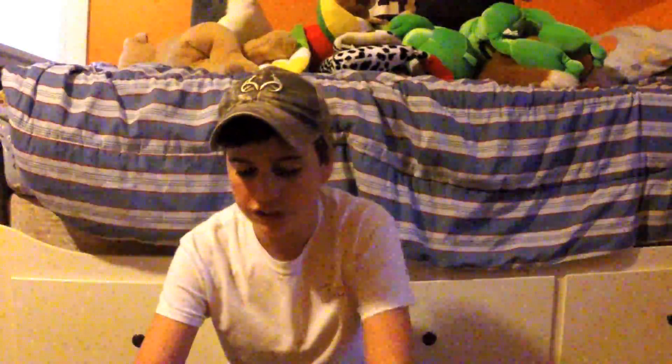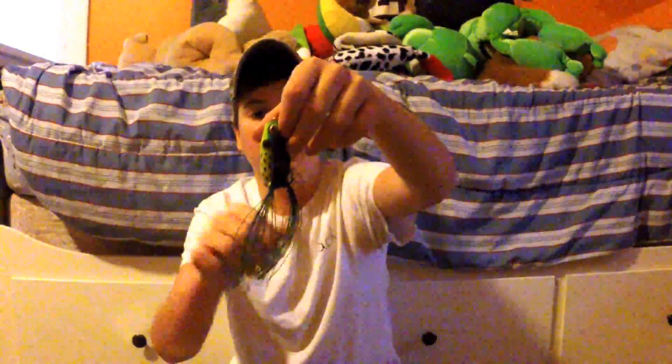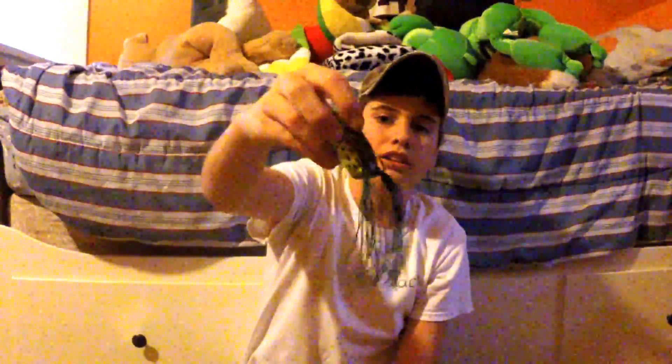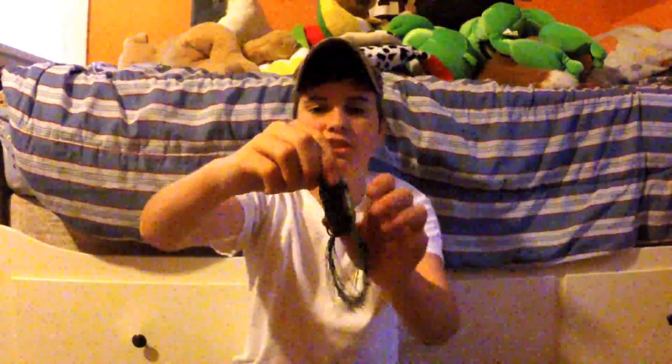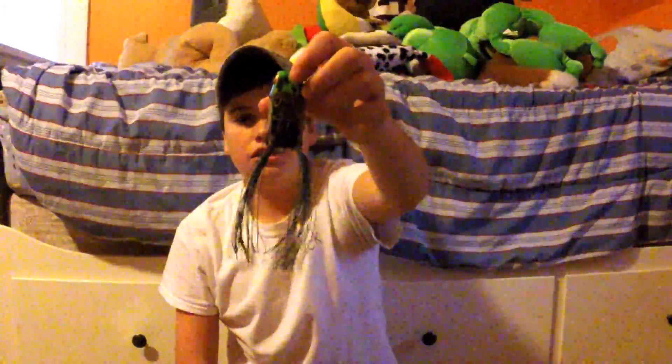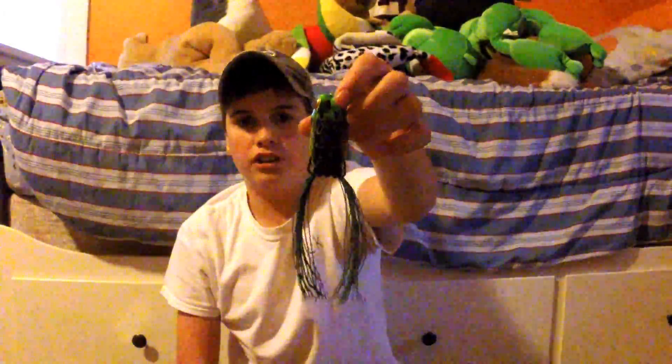I think I spent like $60 on them. Starting off I got one Topwater Frog. These were on sale — everything at the store almost was 20% off. So to start off I got a Booyah Poppin' Pad Crasher in the Bullfrog color. I love the Poppin' Frogs. I like them better than normal frogs, just because you can make some more commotion on top of the water. Usually I'll trim this down a bit just so it walks better. So that's my first bait, Booyah Poppin' Pad Crasher in the Bullfrog color.